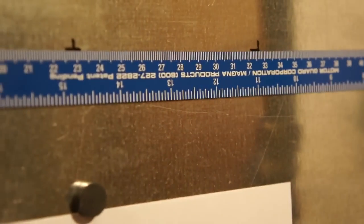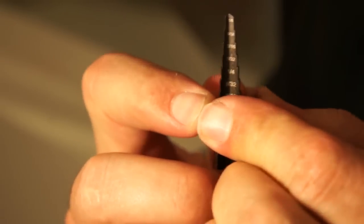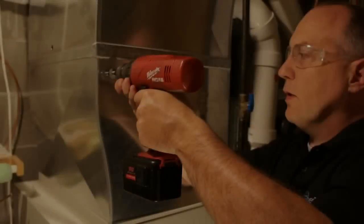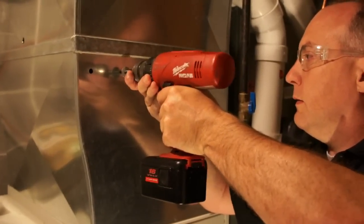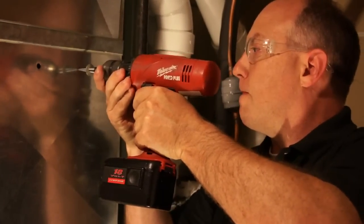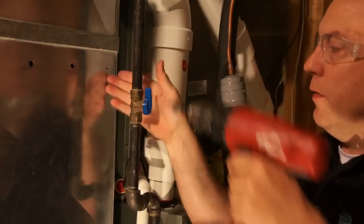We'll use a step bit to drill the holes. To set the correct depth of 3/8 of an inch, take a 3/8-inch washer, slide it over the step bit — it's snug, so wiggle it on. This acts as a stop so the drill won't go deeper. We then drill at each of our five marked locations.